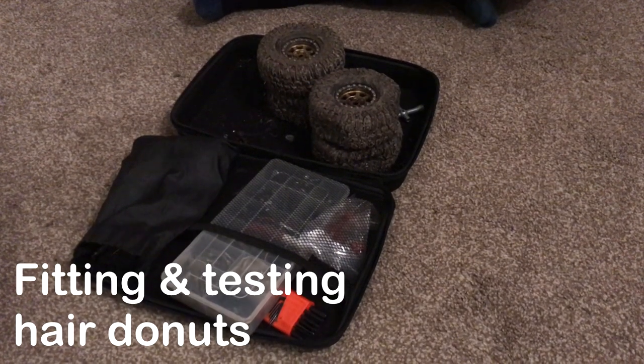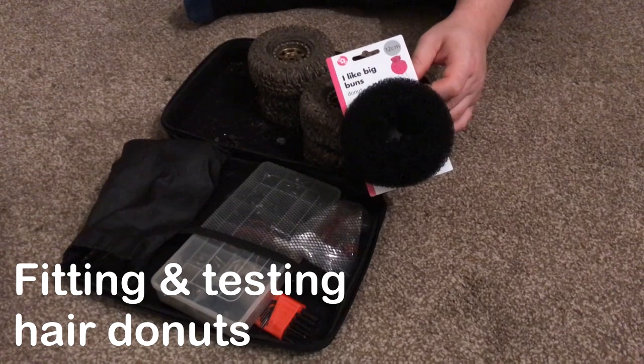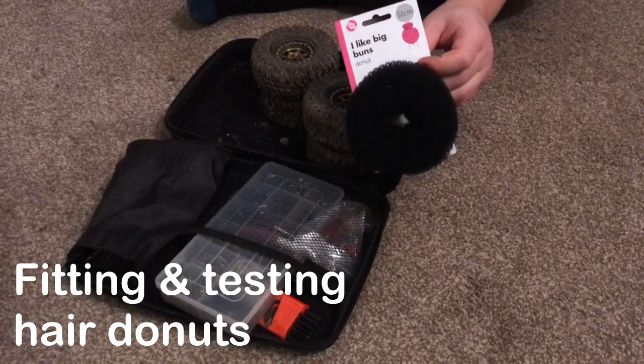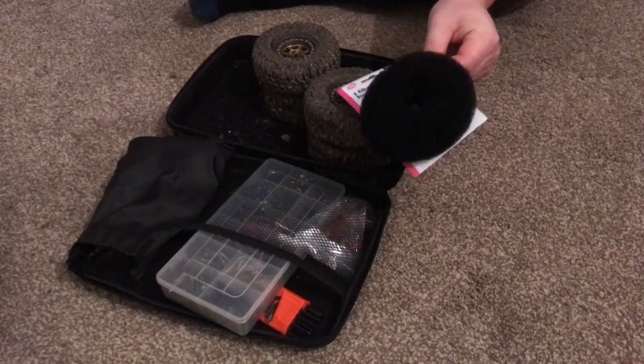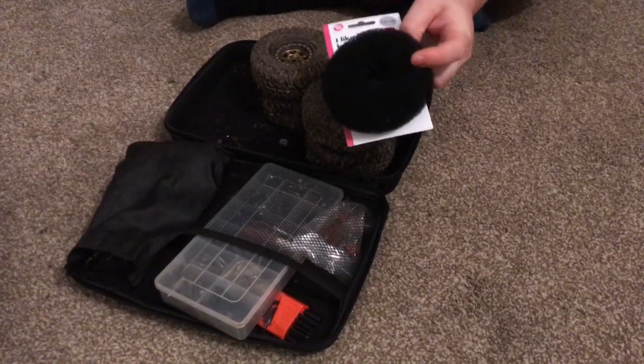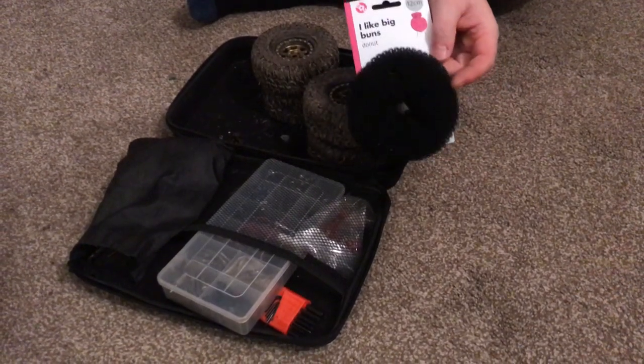Hey everyone, so in today's video we're going to check out how good these hair donuts are as tyre foams. I've seen a couple of pictures of people using them, so I nipped out to Poundland today, grabbed four of these and I'm going to fit them and see how they go.